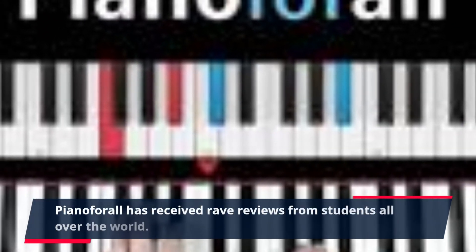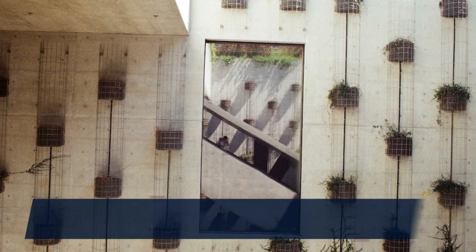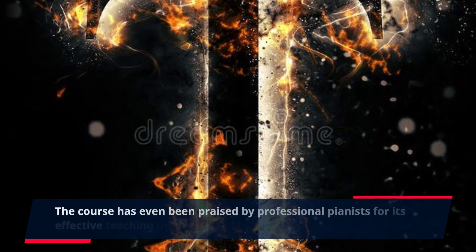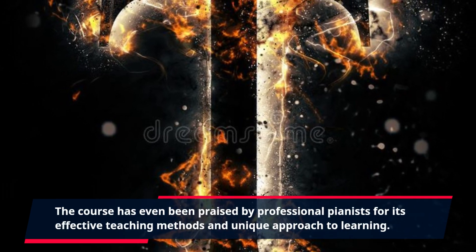Piano for All has received rave reviews from students all over the world. Many have found the course to be a game changer, as it has helped them overcome previous struggles with traditional piano lessons. The course has even been praised by professional pianists for its effective teaching methods and unique approach to learning.